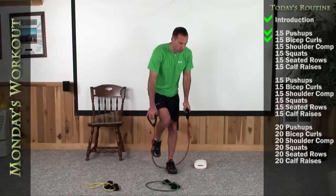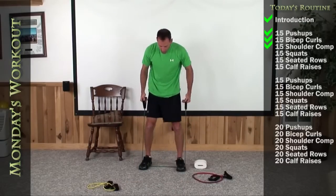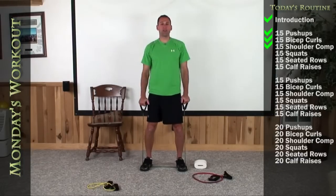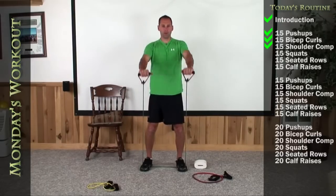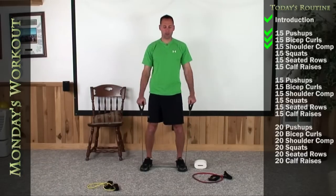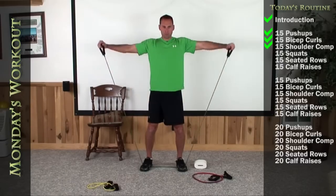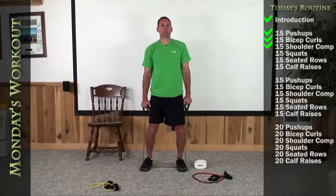Okay, I want you to do the shoulder complexes next, so get those bands ready that you can do this with good form yet have a little challenge. Let's go ahead and start out with a perfect T, bring them back down into a front raise. That's 1, 2, 3, 4, 5, 6, 7, 8, 9, 10.